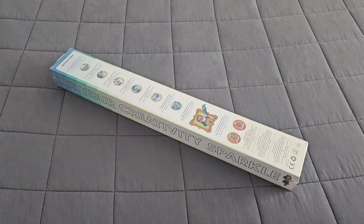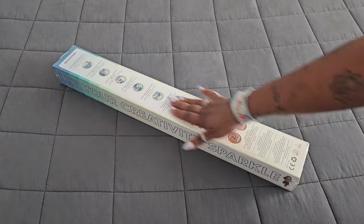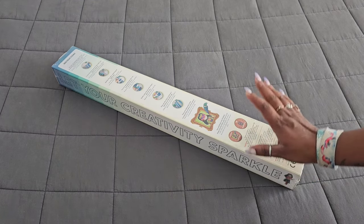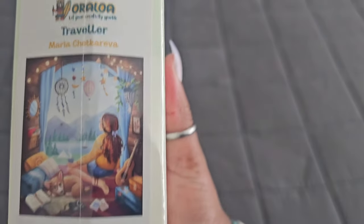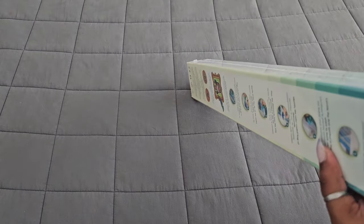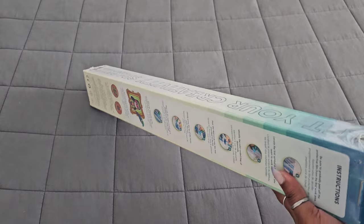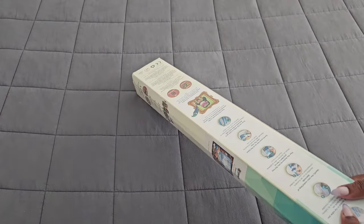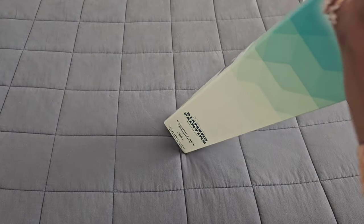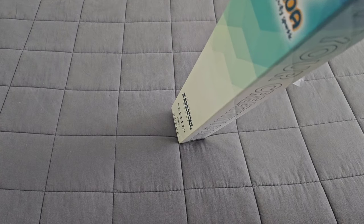Hello everyone, welcome back to the channel — Miss Coffee here — and today we're back with an Oraloa sneak peek. First things first, as usual, a huge thank you to the folks over at Oraloa for providing this for us today. The kit is called 'Traveler' — a square diamond painting that is 49.5 by 70. I hope you're all having a wonderful day, and if you're not, do something nice for yourself — it's coming up on the holiday season, so we all deserve it. We're going to get rid of that plastic and try to dive into this box without breaking a nail.